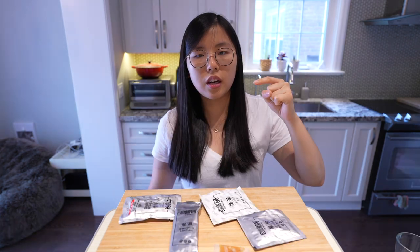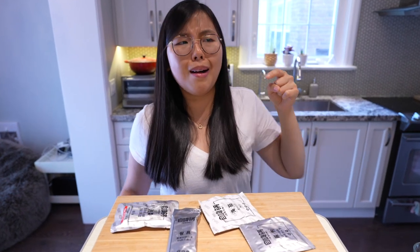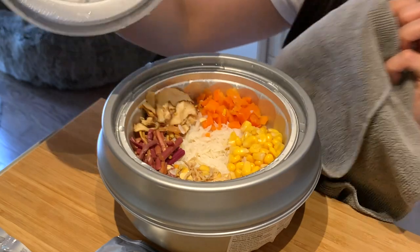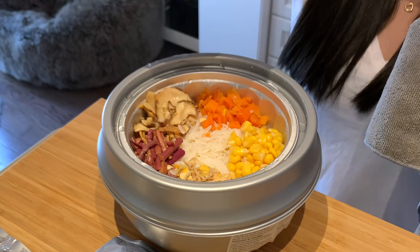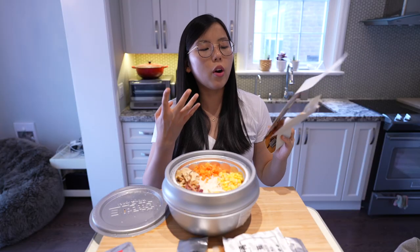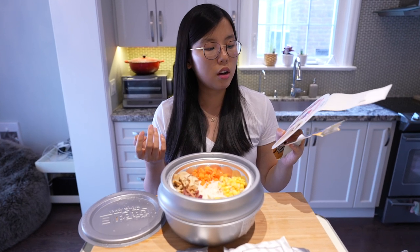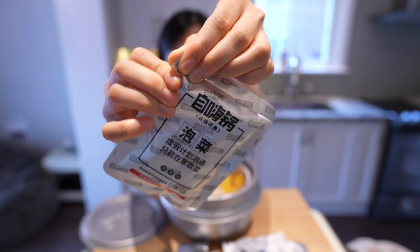That is the food-is-ready alarm — let's go get it! Oh, do you see it? Whoa! Step four: nori makes it taste better. Let's start with kimchi.